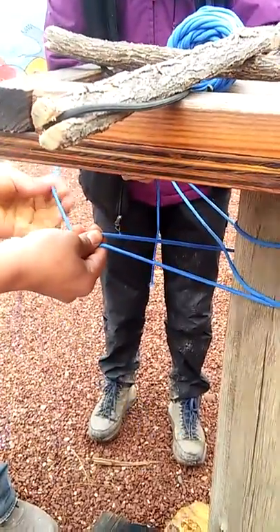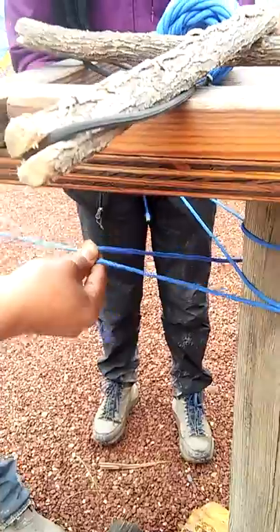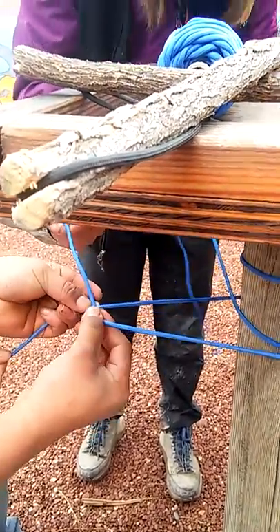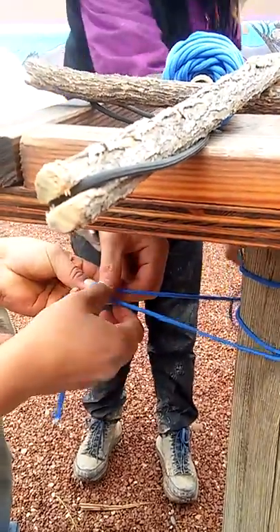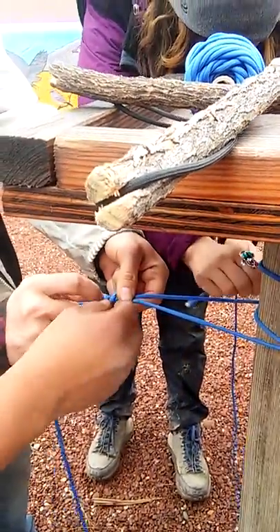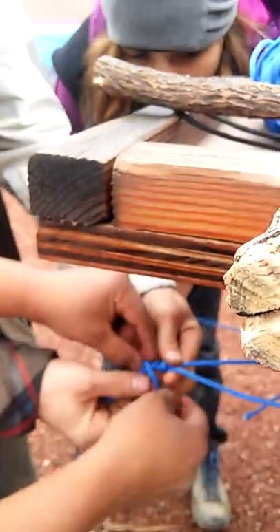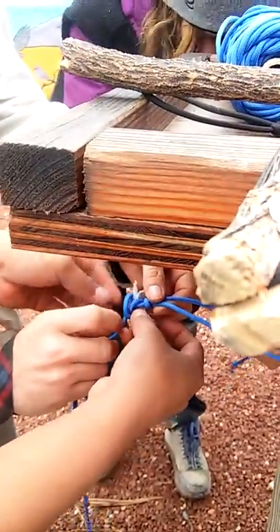Leave enough slack, then you're gonna loop it. You gotta hold your finger like that and then wrap it around twice — go one more time — and then you're gonna knot it. You're gonna put a knot in there.